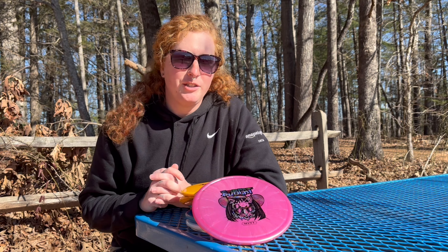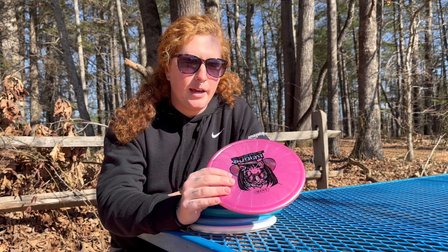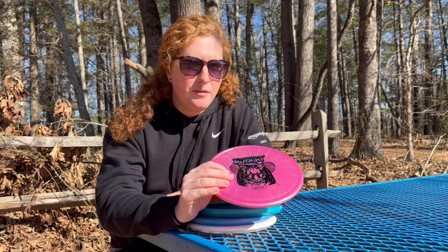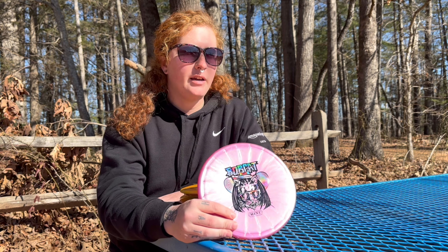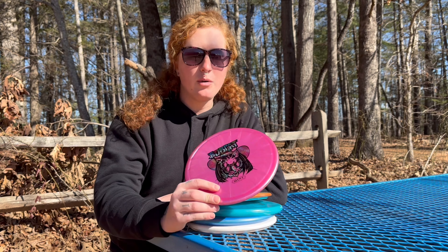What is up YouTube, welcome back to my channel. Today we are looking at the Mint Discs Bobcat. The numbers would indicate that it is a five speed — they say it's five, four, zero, two point five — so the numbers would indicate it is maybe a faster zone, or maybe a Toro, or something similar.